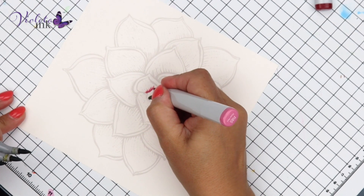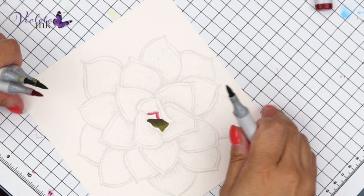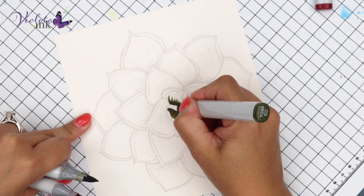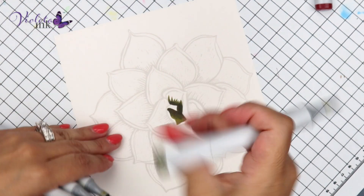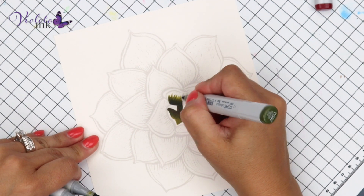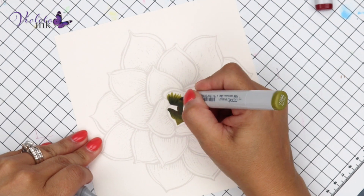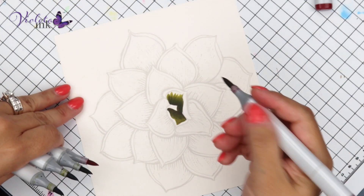Now we're going to do another one — same process. We underpaint what should be shaded or shadowed. That was R85, and on top of it we make sure YG99 covers all of the R85. This is YG97, and we're going to finish with YG95, going kind of slow because these are small pieces — I'm afraid to flick away too much.